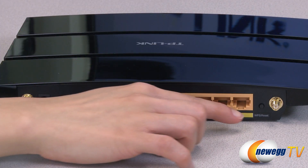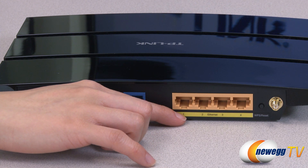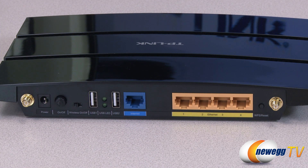The TL-WDR3600 comes equipped with 5 gigabit ports and 800 megabits per second plus hardware NAT, ensuring that your wired devices will have lightning-fast, lag-free connections.